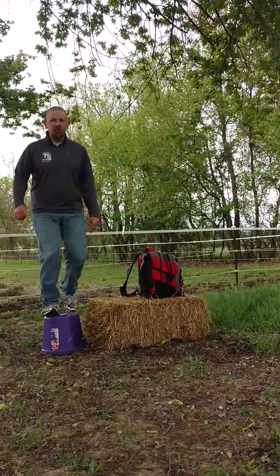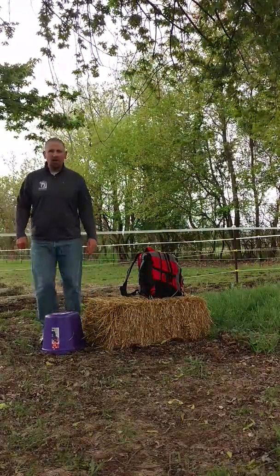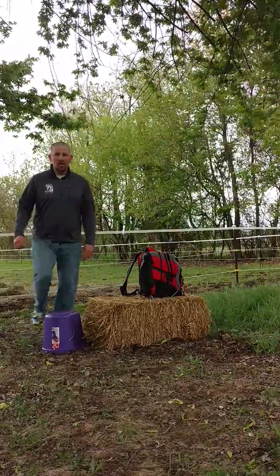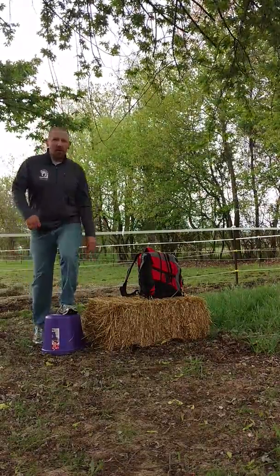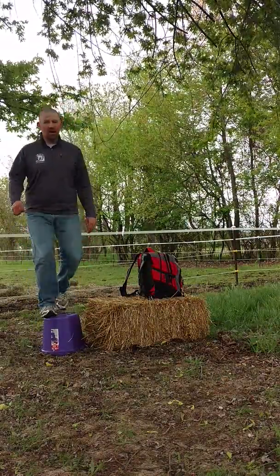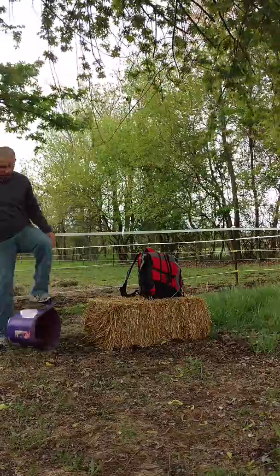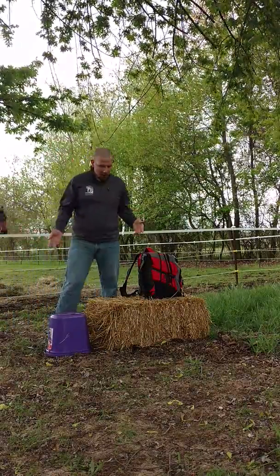Every other foot, trying to keep coordination and think about what I went up with next. This is also a coordination exercise. When I come down — right tap, left tap — back up. The foot that comes down first is the foot that goes up second. And look, I knocked the bucket over! You can use a bucket, a mounting block, or a straw bale.